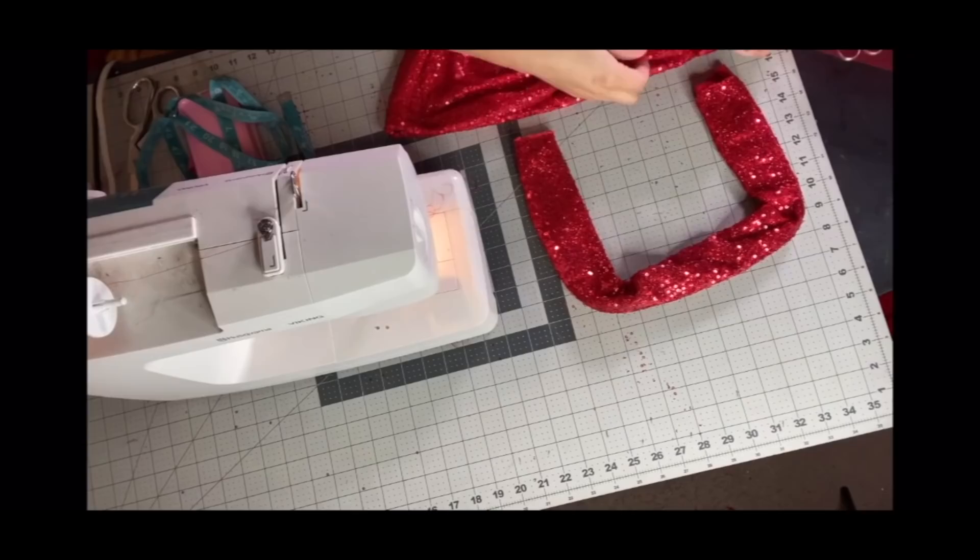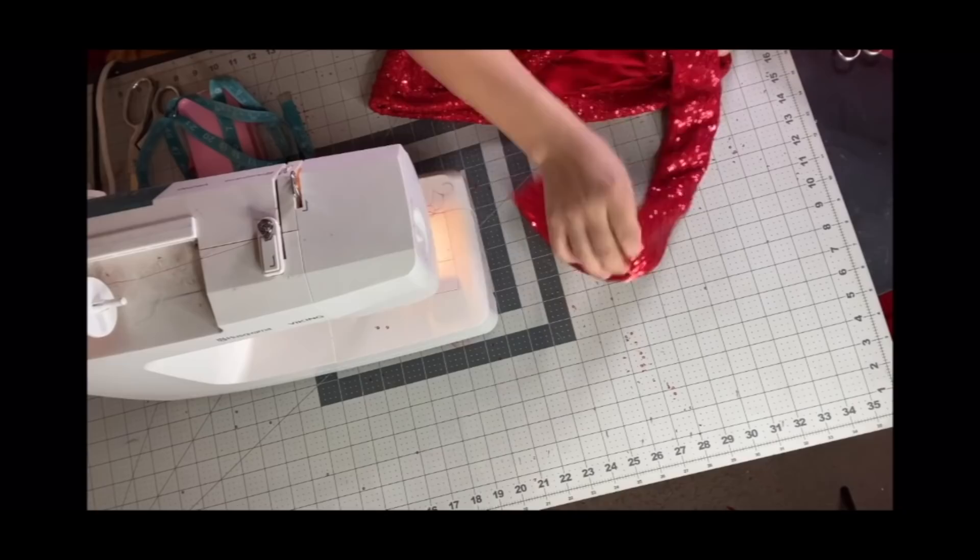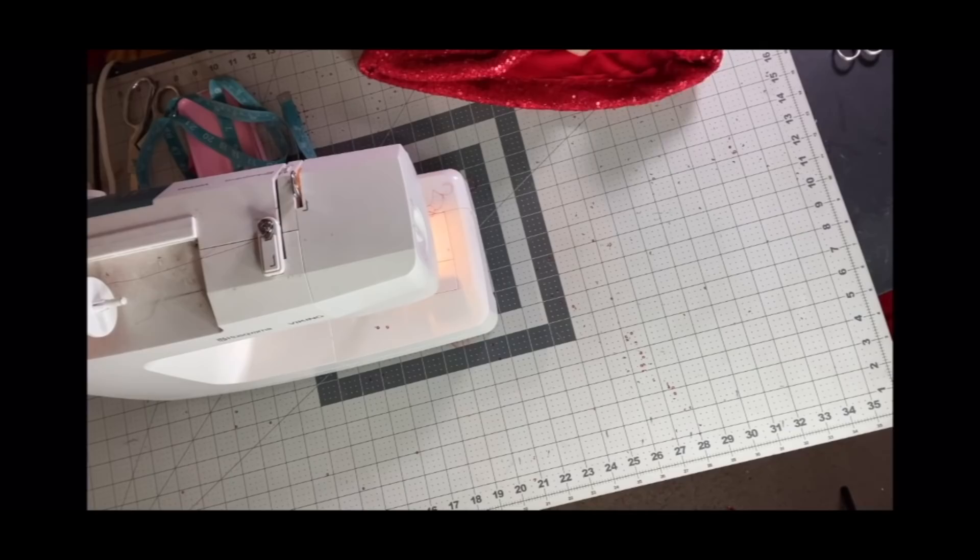This will create the strap that hides the seam on the side of my breastplate. I've done this style dress before in the past — this is sort of an updated version of that. I'll be sure to link that video down below. Once that is attached, the base of the dress is done. It's time to start decorating it.